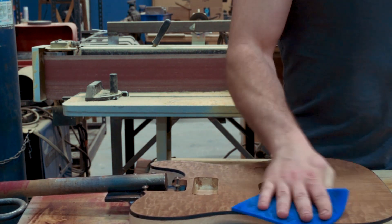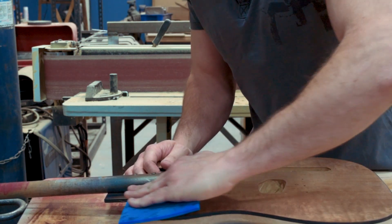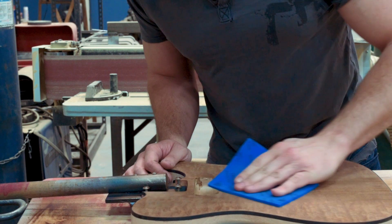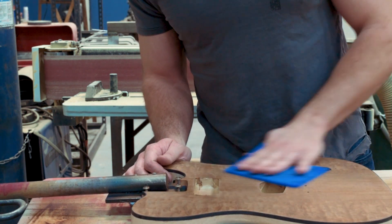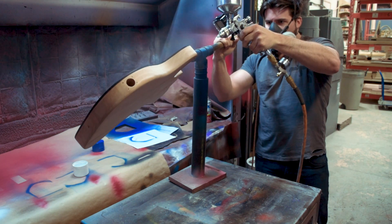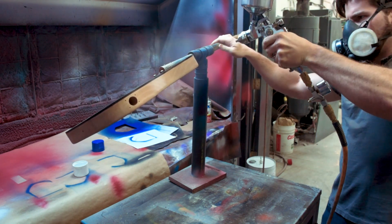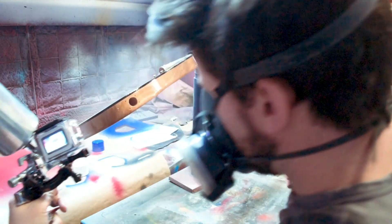I'm going over this now with some 800 grit paper just to make sure everything is nice and smooth, particularly on the top part, and to scuff up the oil a little bit because I've got a modified tongue oil kind of finish on there right now. I need to get that ready for the sealer. We've definitely got to use sealer on this thing because of the depth of the pores in that ash burl. I use sealer on essentially every build when I'm starting from raw wood, but particularly with a more porous wood like ash burl, we need something there to help fill in a little bit of that.